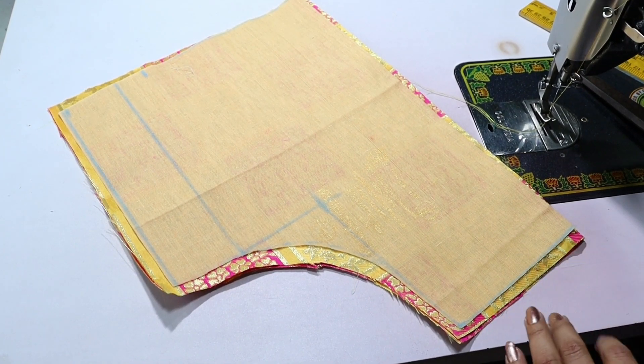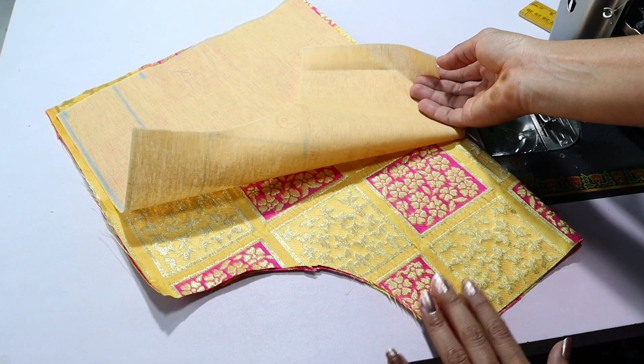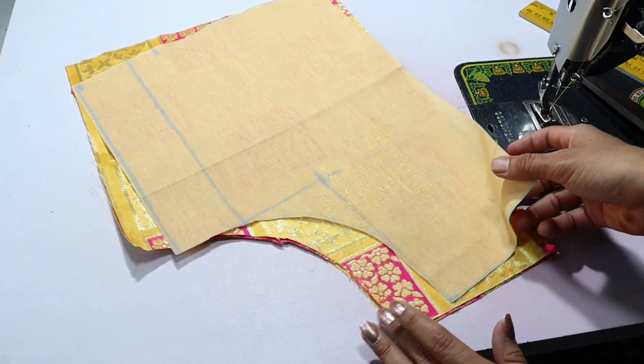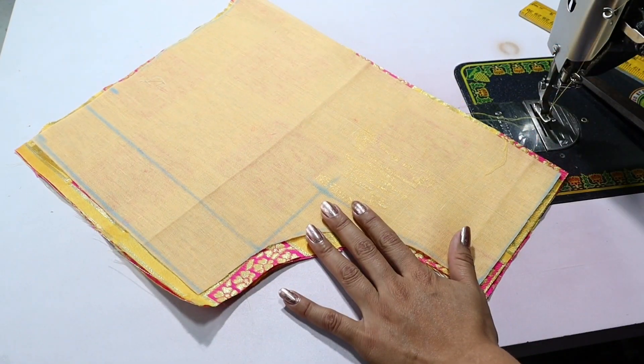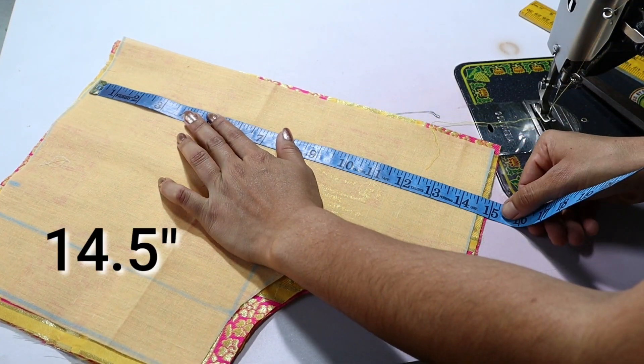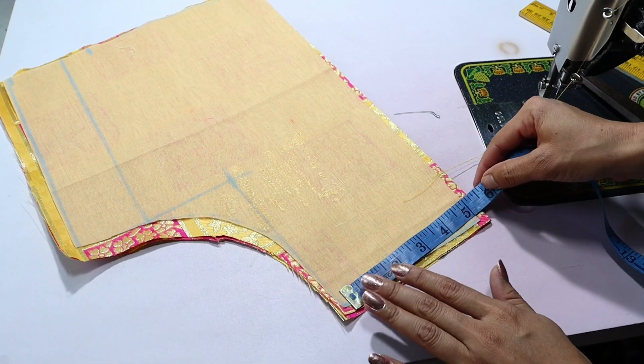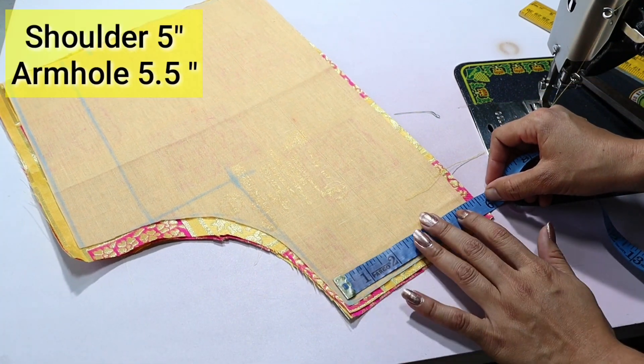Hey guys, welcome back to Stylo Boutique Friends. In today's video I will share a back neck design with you. We will make a very unique design. For this I have cut the back part. Look at the length here: 14.5 inches, and the length here is 13.5 inches. We are making a 34 size blouse.